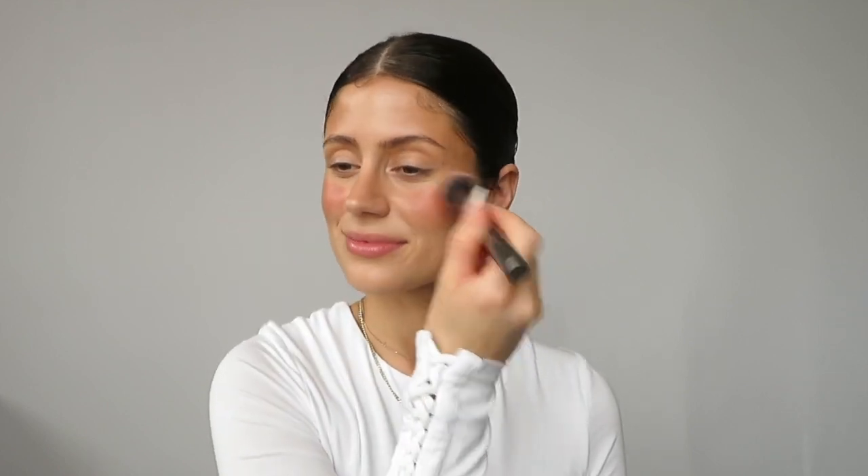I'm gonna go in with the Ilia blush stick in the shade Lady Bird and just put it in the apples of my cheeks. This is really pretty — really mauve-y. This just hasn't been a favorite because the stay power isn't amazing. I'm just gonna use a random brush and push that in. I always bring my blush a little up to my under eye, because the pink really just blends and you don't want that contrast from your concealer to your blush. Then I'm gonna take the sponge and even that out a little bit.